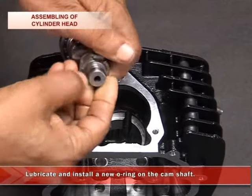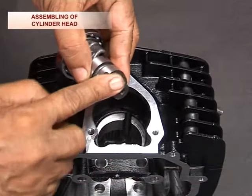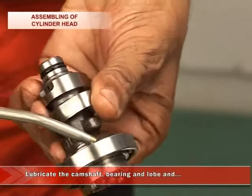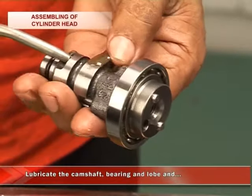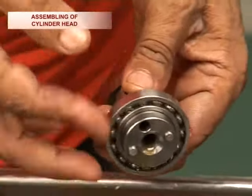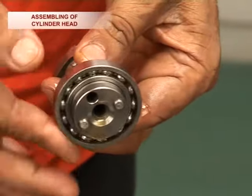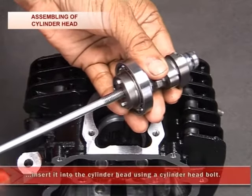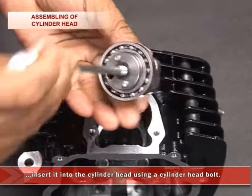Lubricate and install a new O-ring on the camshaft. Lubricate the camshaft bearing and the lobe, then insert it into the cylinder head using the cylinder head bolt.